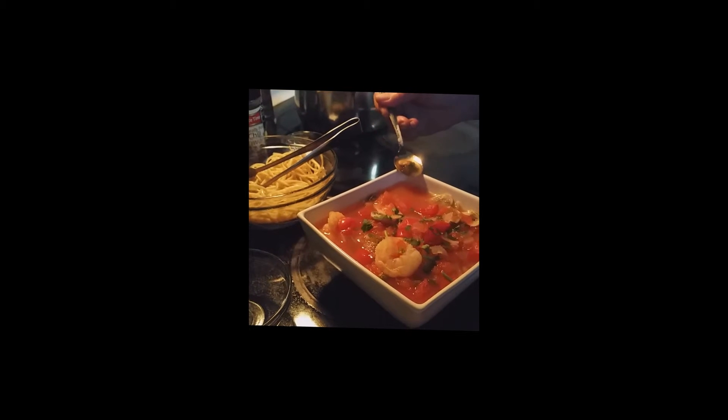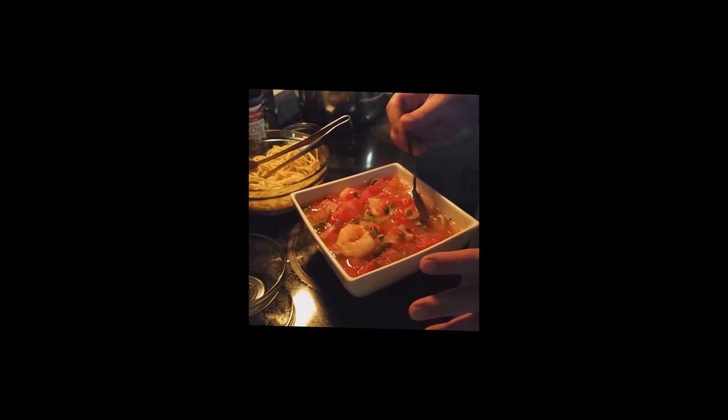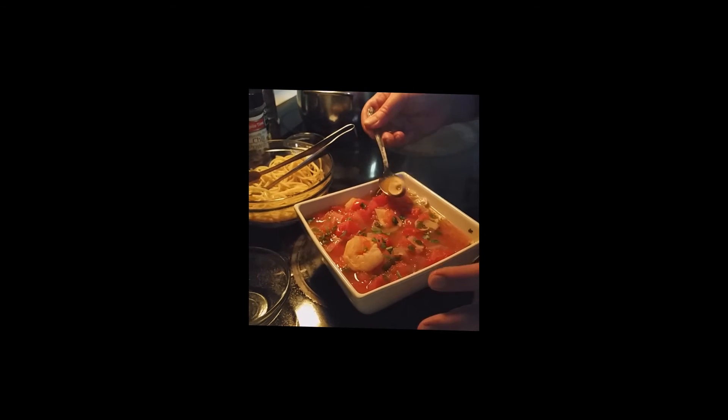Now we're going to taste it — I'll try the broth first. That's tasty. Very hearty. This is really good! I hope you enjoy this recipe and make it — it's truly amazing. Make sure you give it a try, give me a thumbs up, show me some love, and follow me on Facebook, Twitter, Google Plus, and Pinterest. I'll see you next time — bye!